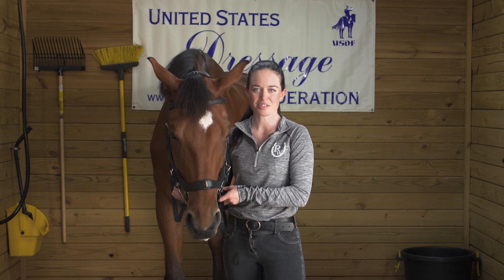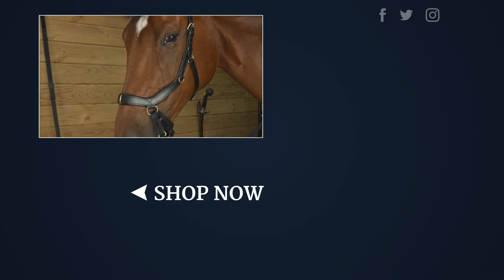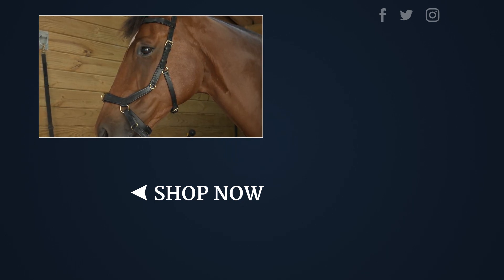With a variety of colors and styles, we're confident there's a Michelin you and your horse will love. Shop our great selection at ridingwarehouse.com. Thank you so much for watching.